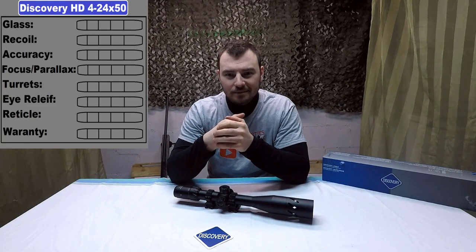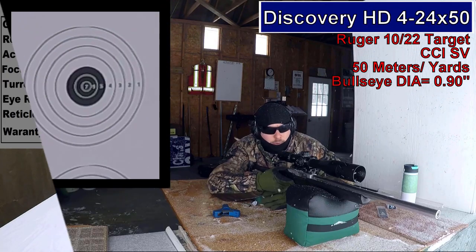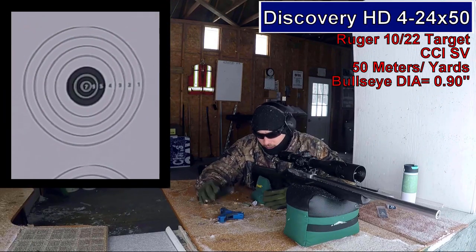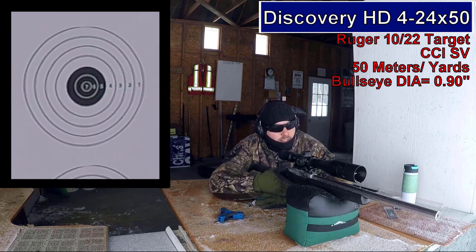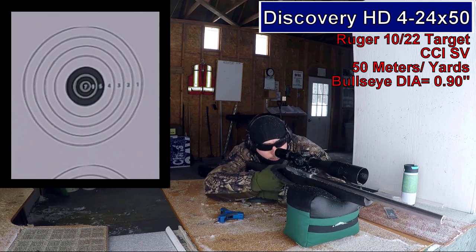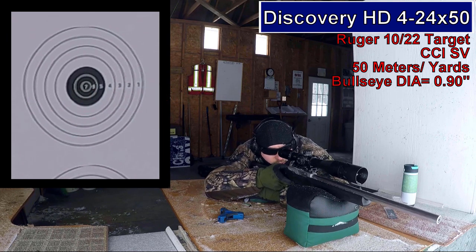Let's get shooting. We're at the 50-yard range. I know what you guys are thinking — it must always be winter up here, but I assure you there are more than one season, which is snow. Hopefully summer will return. In the meantime, let's hit some bullseyes.